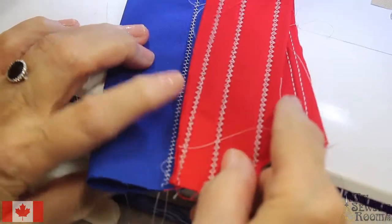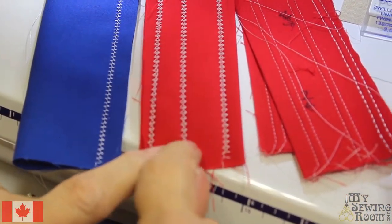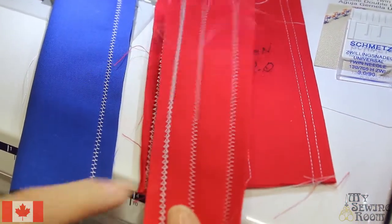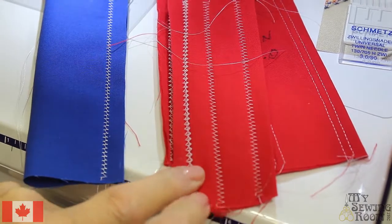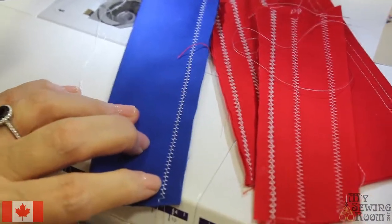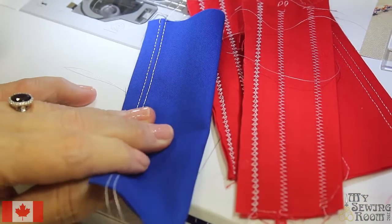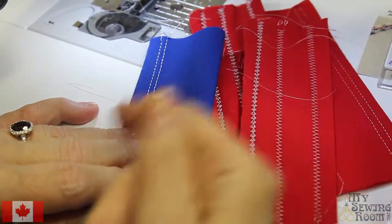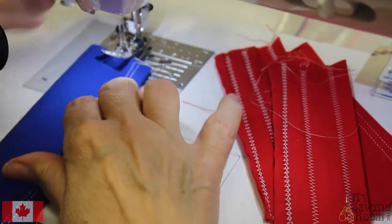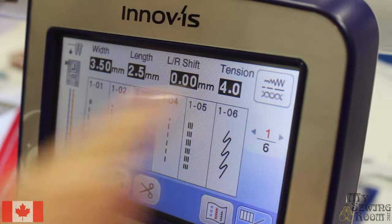Looking at some of my samples, you can see when I made them this one doesn't look very good — it's doing a lot of crossing over. Here's typically the kind we want — a nicer zigzag. This is telling me that my top tension is too loose. Whatever the problem area is on the bottom, it's usually the opposite that has the issue. So this is my top tension — we're going to adjust it. Right now I'm at a 4, so I'll tap here to adjust the tension.